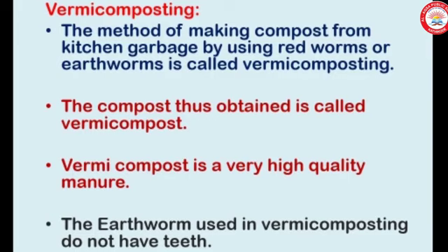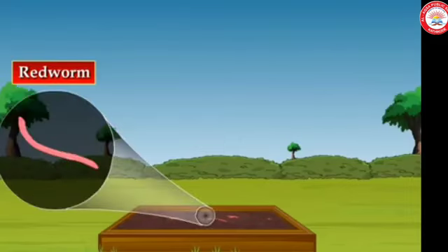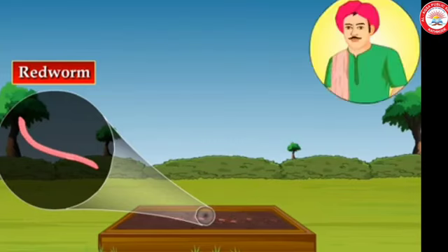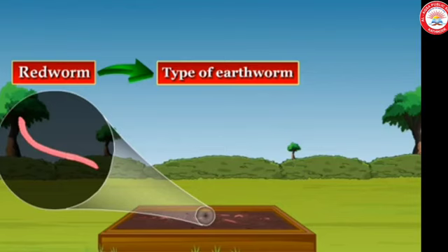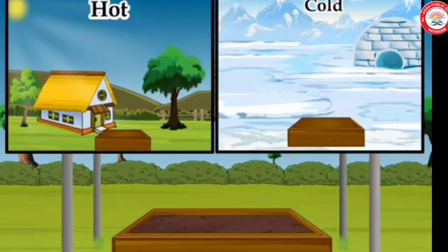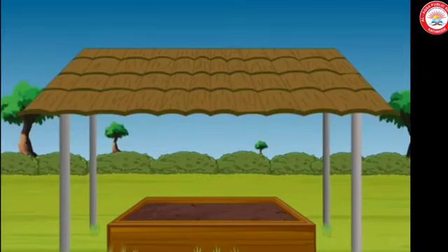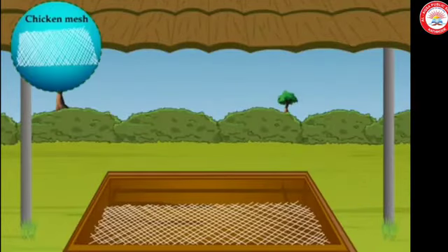The earthworms used in vermicomposting do not have teeth. The method of preparing compost with the help of red worms is called vermicomposting. Let us now make a comfortable home for our red worms. Red worm is a type of earthworm. Keep a wooden box at a place which is neither too hot nor too cold. Spread a net or chicken mesh at the bottom of the pit or the box.